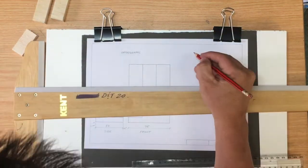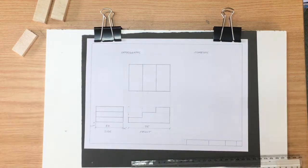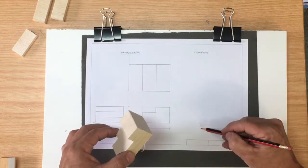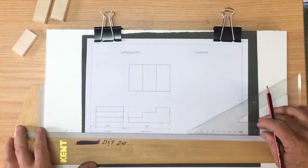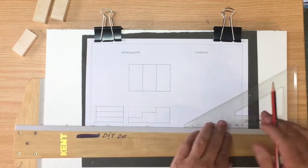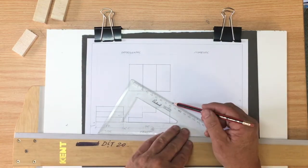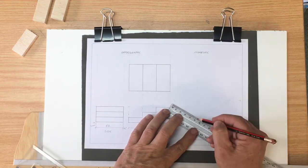That's our orthographic, almost complete. You may wonder why we've left space to the right-hand side — that's for our isometric. That's the three-dimensional view that goes out at 30 degrees to the left and 30 degrees to the right. It's hard to get the spacing precise, so I've left some guesswork. If time allowed, I would be more precise and do a bit of trial and error here.